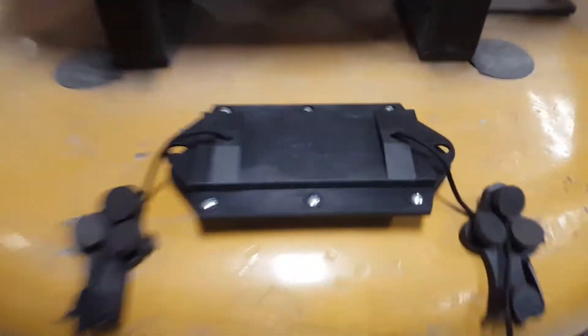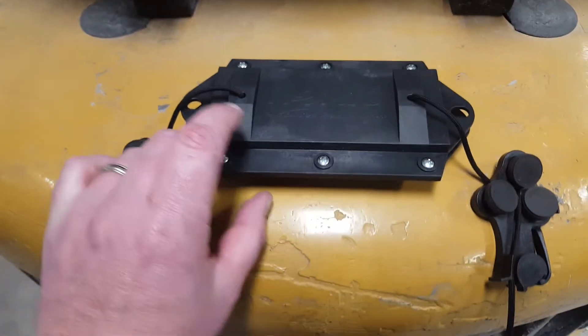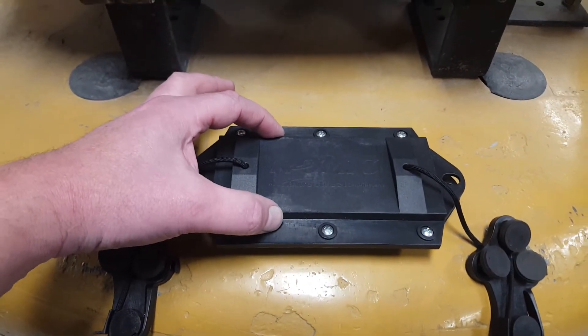This is the NAMIC Magnetic Sweeper by Blue Streak Equipment. The NAMIC is about 6 inches wide, about an inch and a quarter tall, but this section is about 2.5 inches deep.